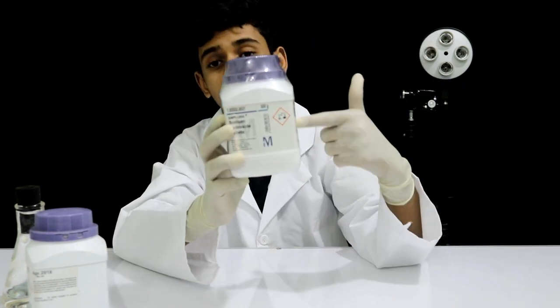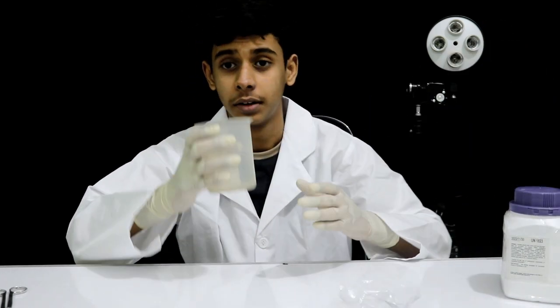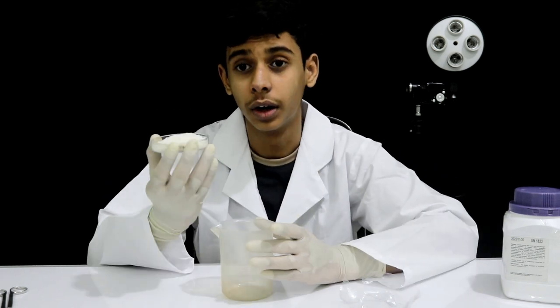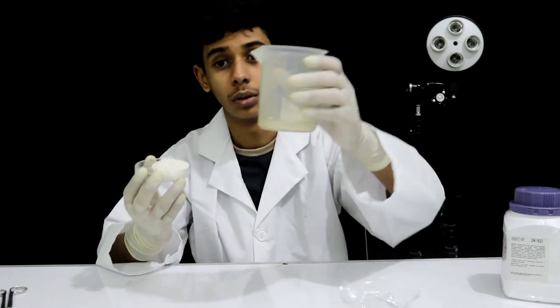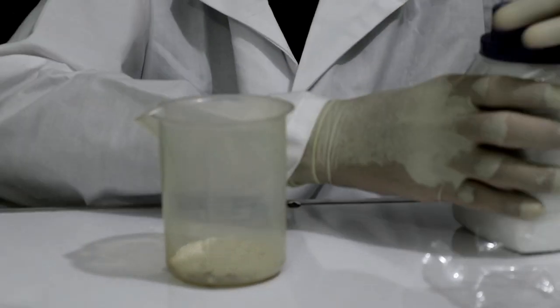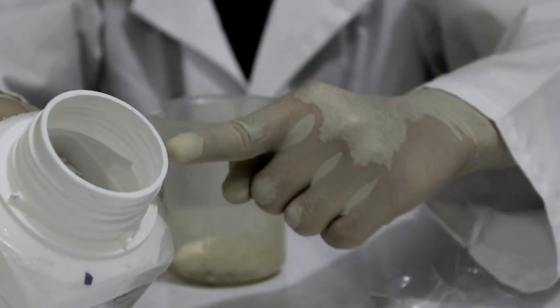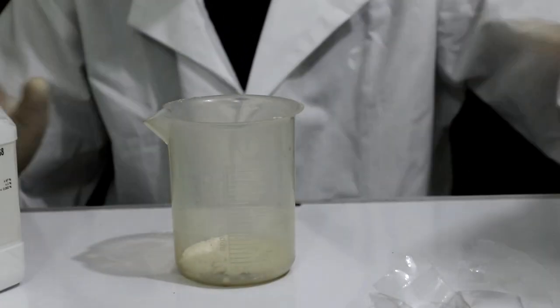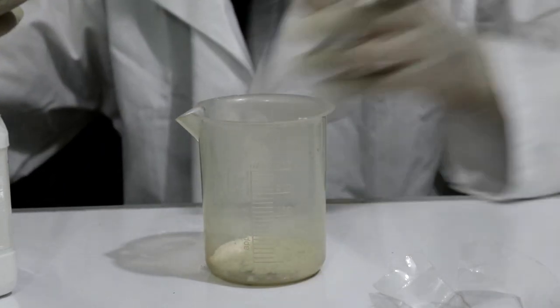This is the main chemical — sodium hydroxide. Let's go. First of all, we have 5 grams of blended sugar. Then 10 grams of sodium hydroxide. Let's add 10 grams of sodium hydroxide.